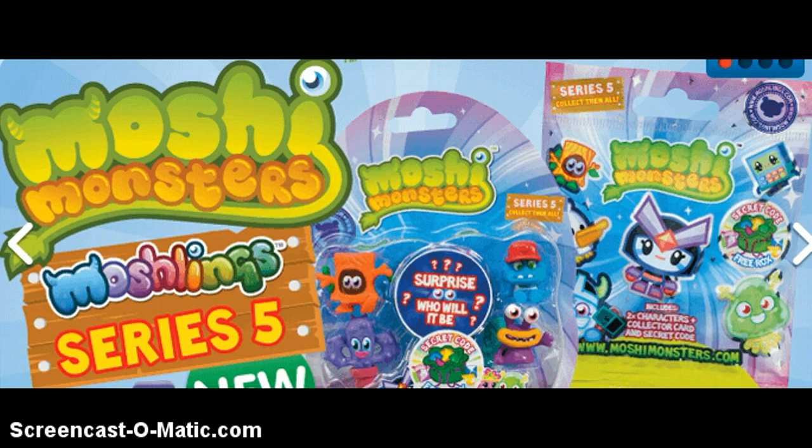Hi guys, this is just a quick video to show you the brand new Moshlings Series 5 figures. There are 16 to collect with four ultra rares. If you check out my other openings, I have actually opened some already — I've opened two blind bags already.